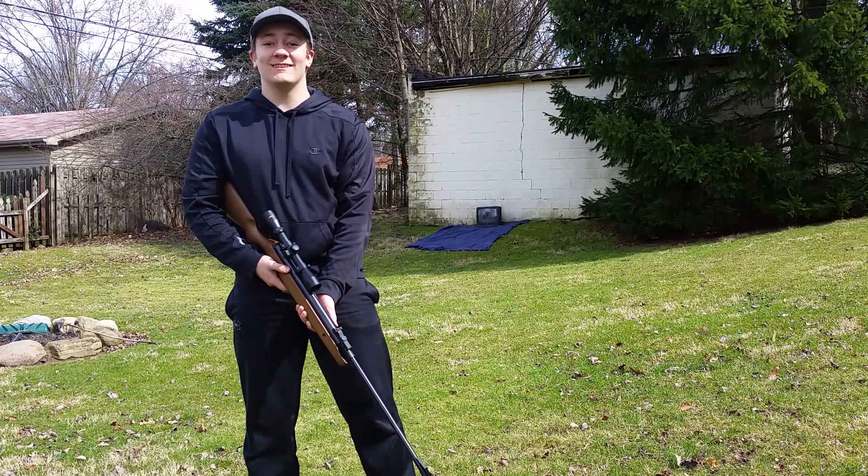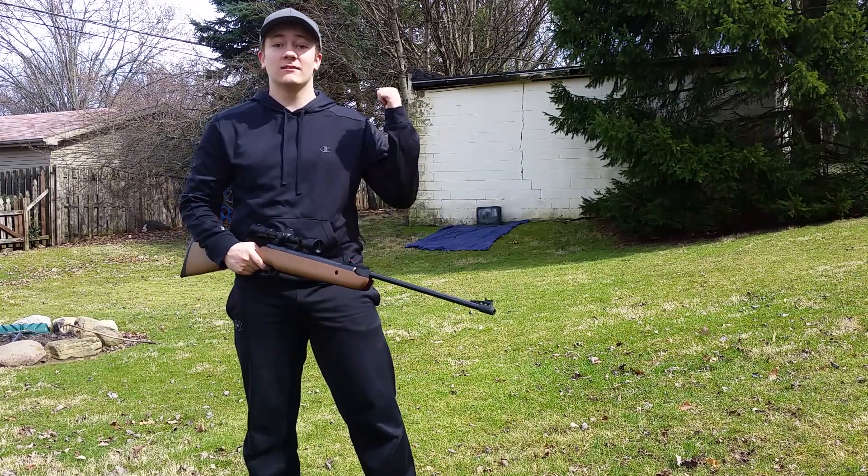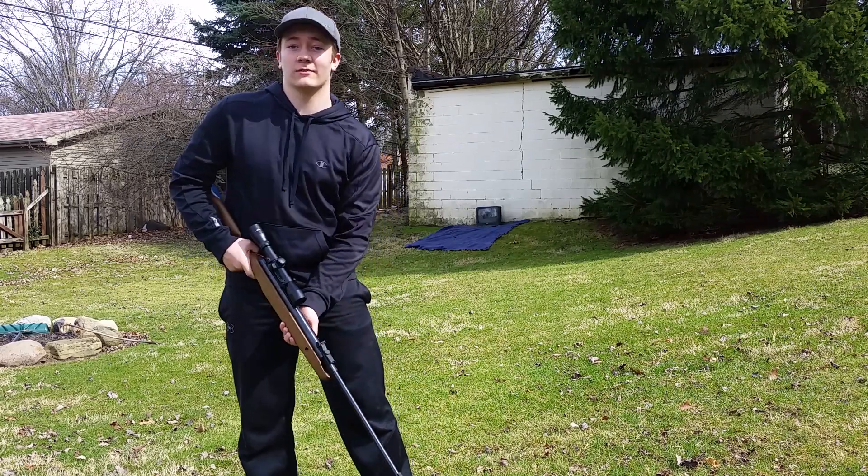Hey, how's it going guys? This is Jesse, and today we're going to be seeing how this does against that, right now here on Breaking Guns.